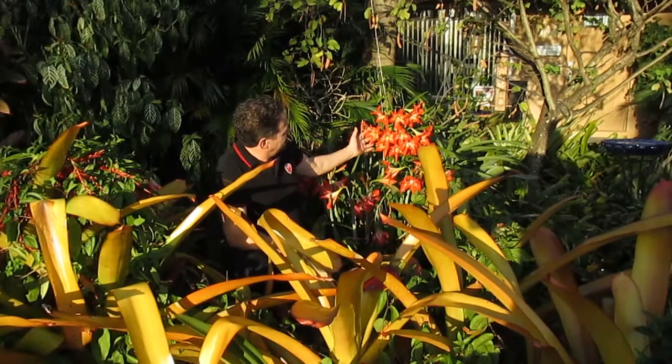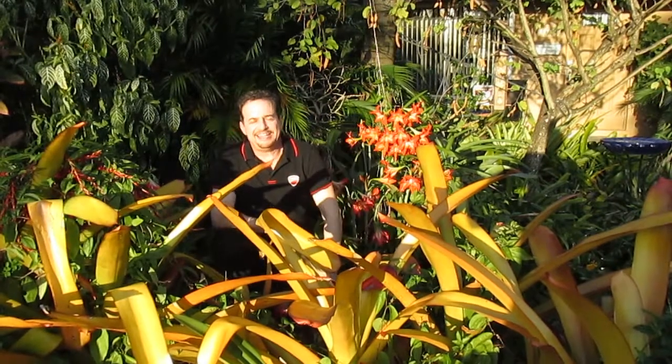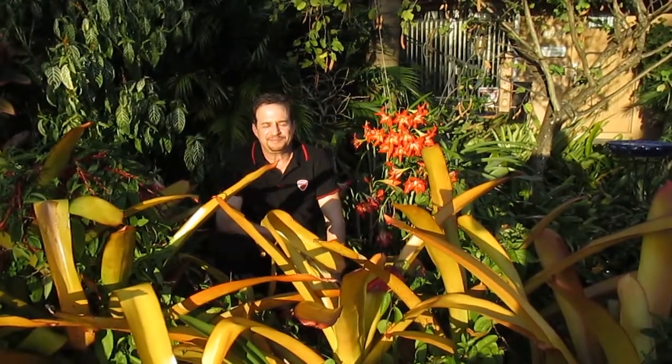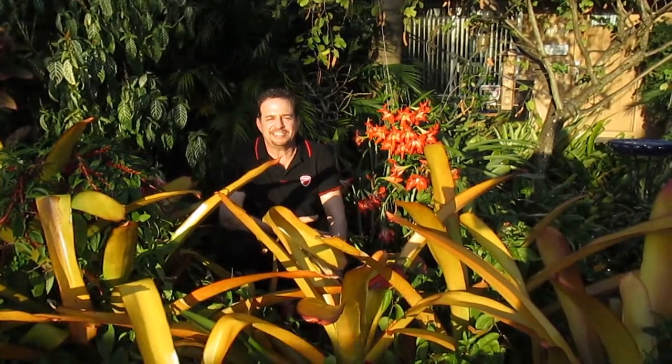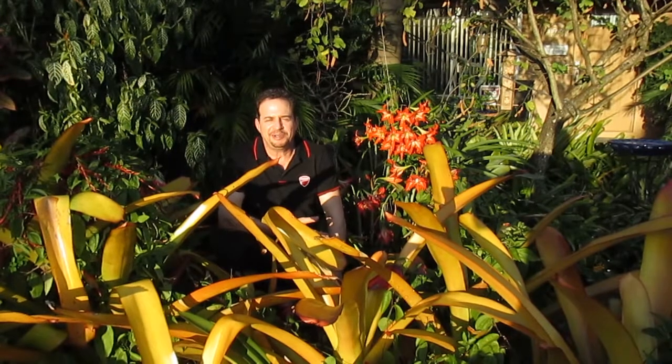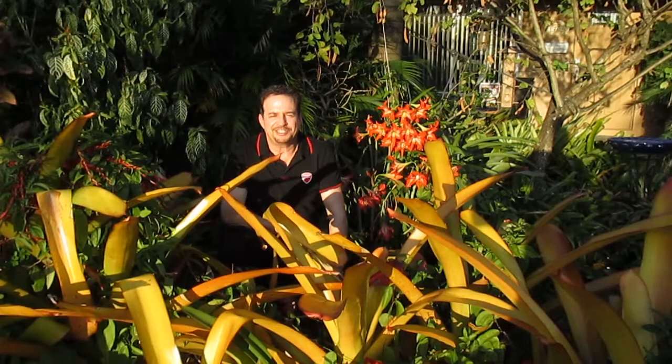Here's a big clump — unbelievable — and some other ones over here. What happens is after it's done blooming, it doesn't die out. The plant stays green the entire year, building up enough energy to reproduce more flowers the following spring.